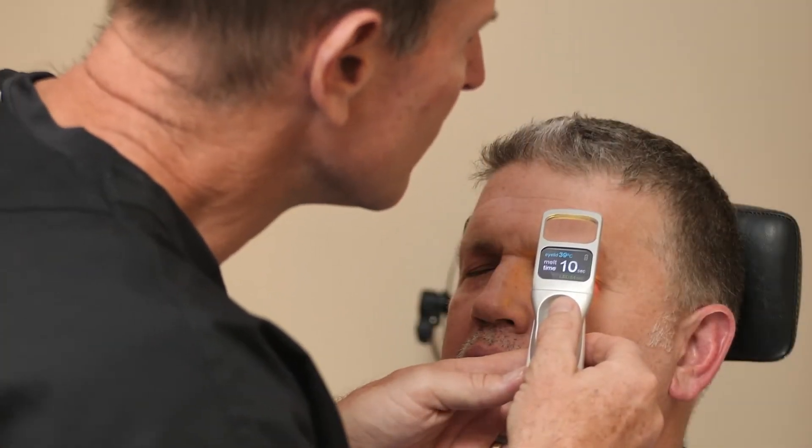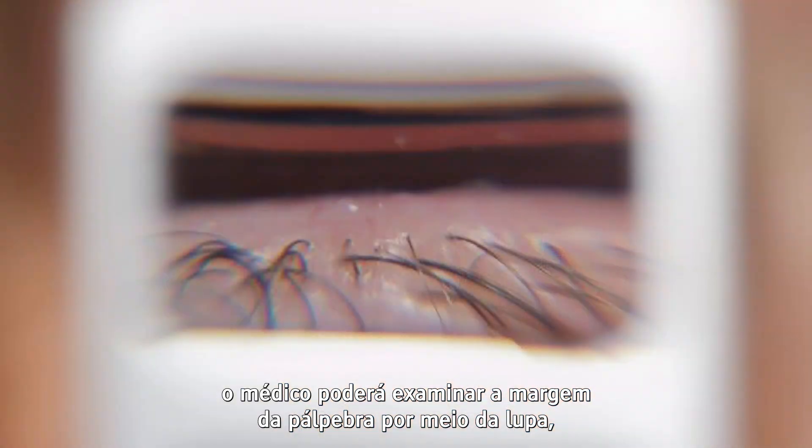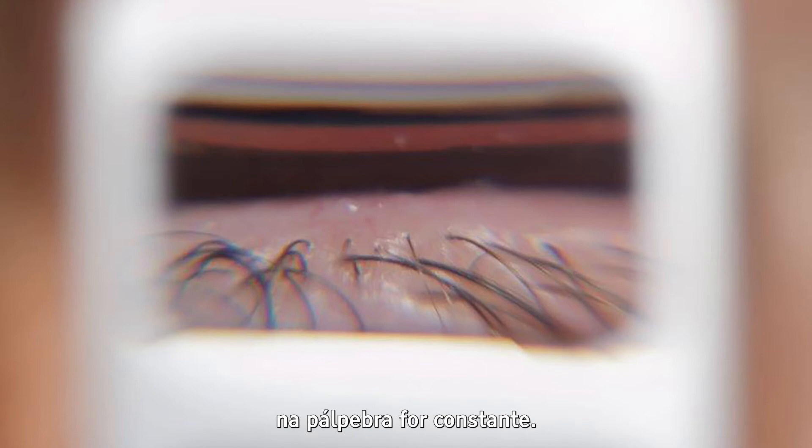During and after treatment, the clinician can examine the eyelid margin through the magnifier lens when the lime green light is off and adequate compression force is maintained on the eyelid.